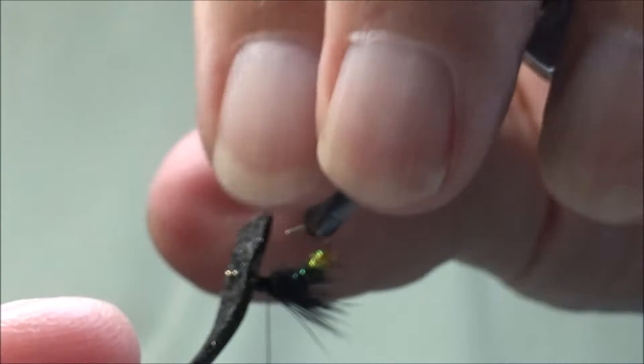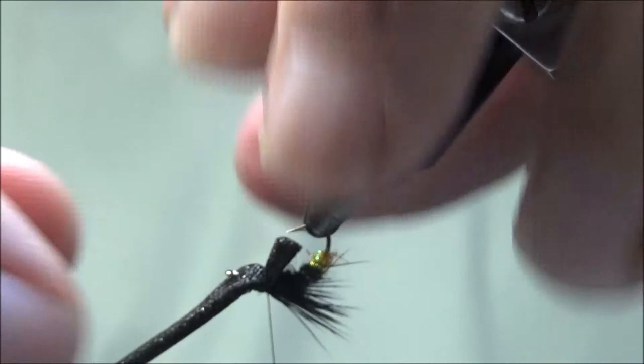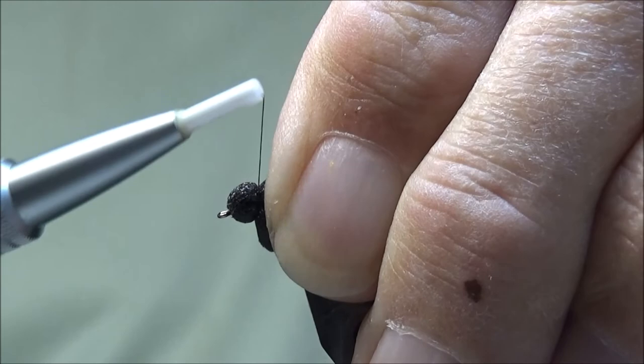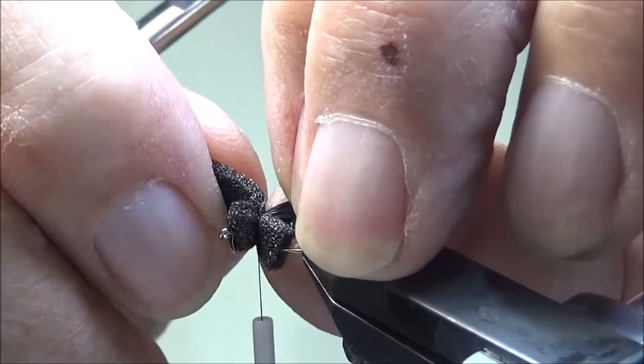I'm going to turn my fly upside down in the vise, pull that foam back, and lash it in place. Then we'll turn the vise over, pull it back again, lash it again, and tighten it in place. This time we'll form a head. I'm going to clip this off just a little bit long so I can get it out of the way.